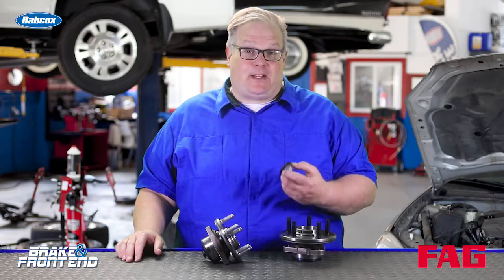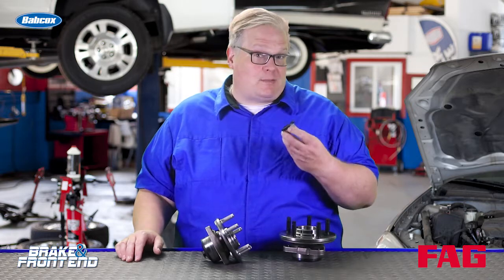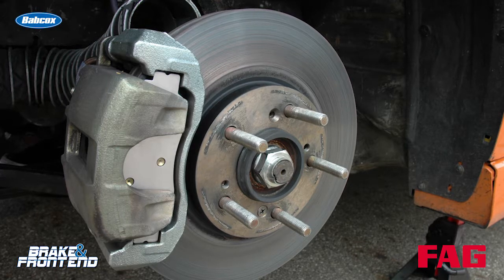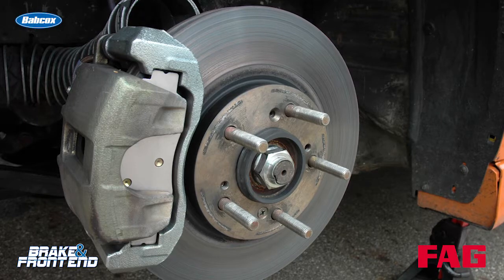On to another topic that a lot of our viewers brought up: sourcing axle nuts. Yes, they are available from your parts supplier, but in some cases a high-quality wheel bearing manufacturer will actually include it in the wheel bearing kit itself, saving you the hassle of having to source it.